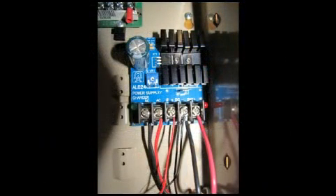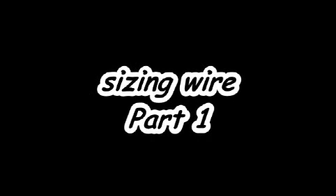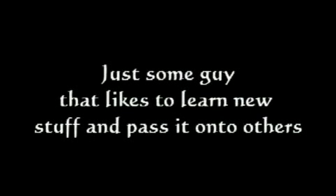And there you have it — a fully installed supplemental power supply. All you have left to do is hook up the battery and plug in the transformer. In part one, I covered the procedure for selecting the proper size battery as well as the proper size wire. Time for my disclaimer: I am not a professional alarm installer — I'm just some guy that likes to learn new stuff and pass it on to others. Thanks for watching.